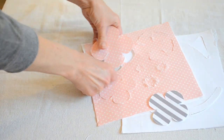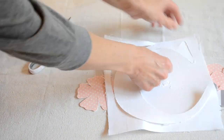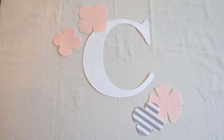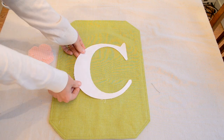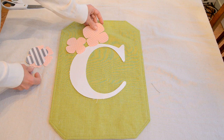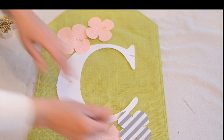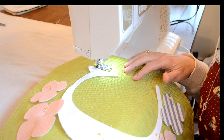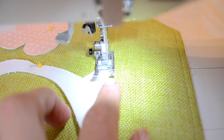I just took out all of my flowers and my letter — now they're ready to place on my flag. I placed them in the position I wanted and put a few pins to secure them. I sewed these appliques on using a zigzag stitch, shortening the stitch length to about a one and the width to about a four and a half, making sure I was catching the green fabric as well as the applique.